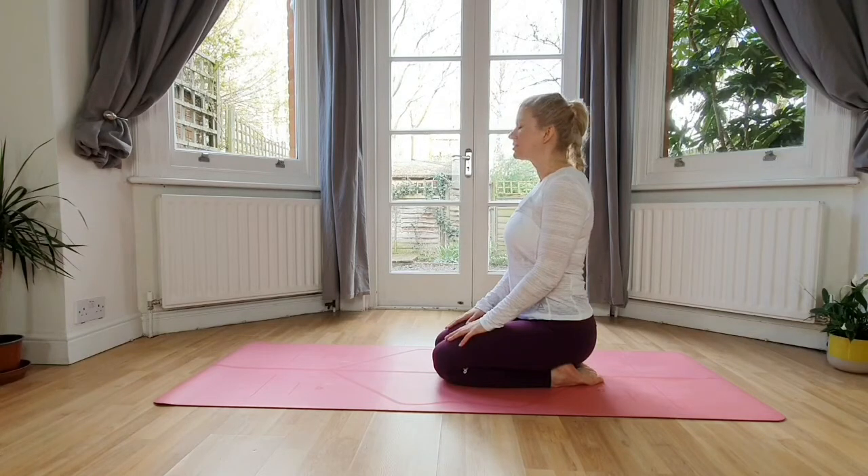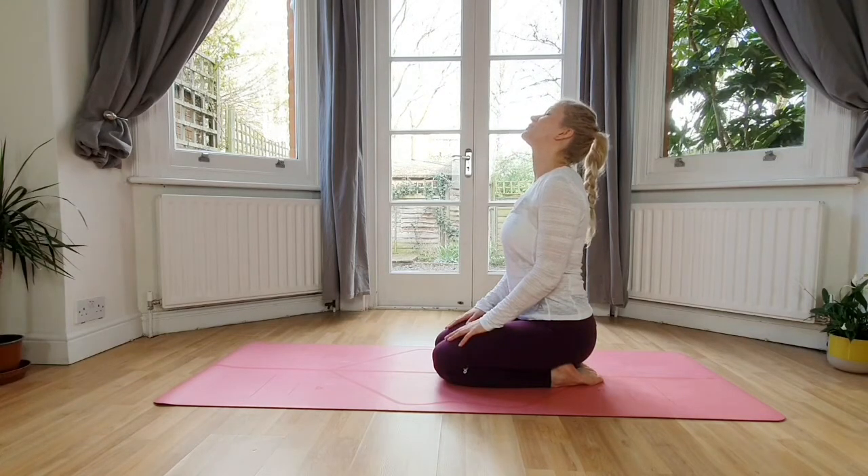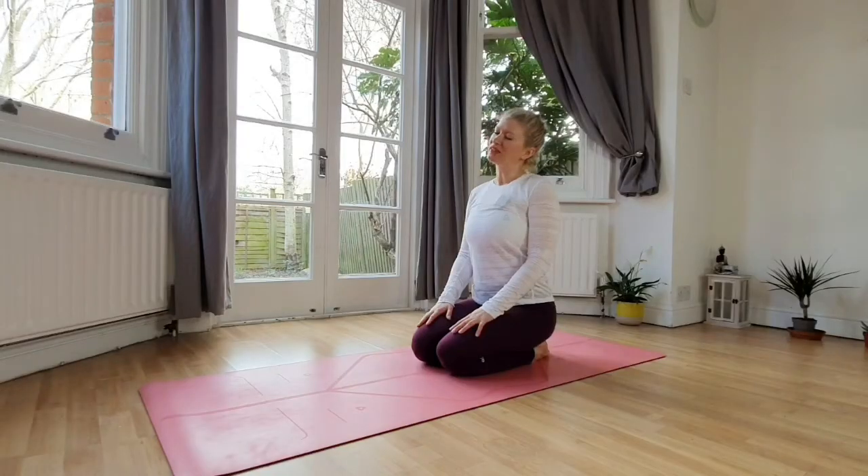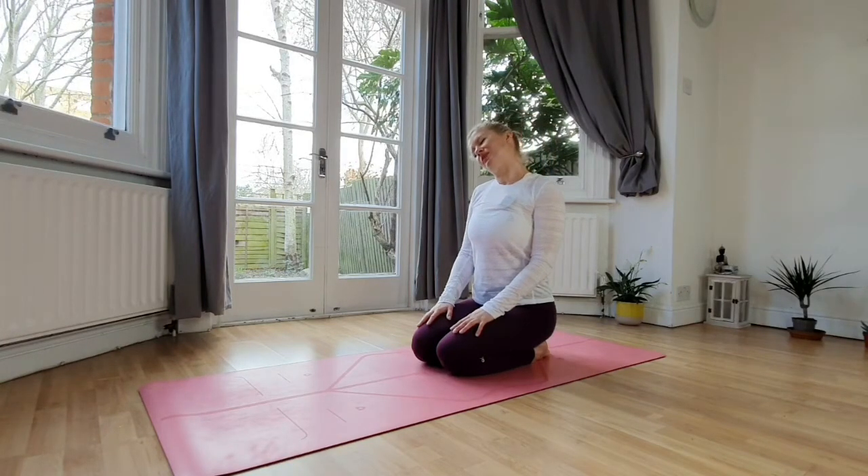Inhale up, exhale — long neck towards the back. Inhale back to center. This time bring the left ear towards your left shoulder. Inhale up, bring the right ear towards the right shoulder. Inhale back to center.